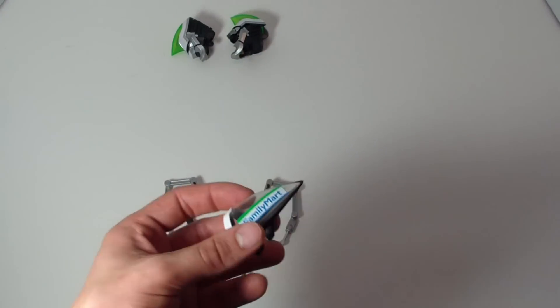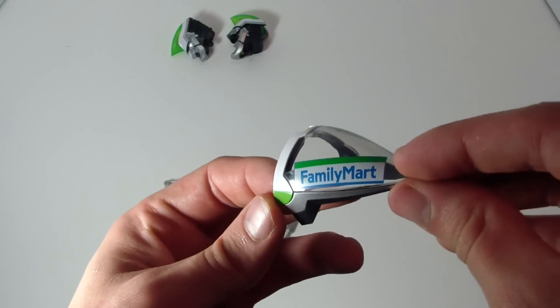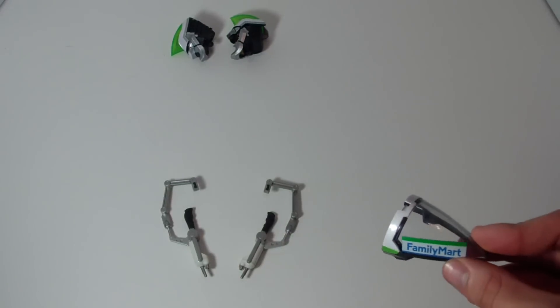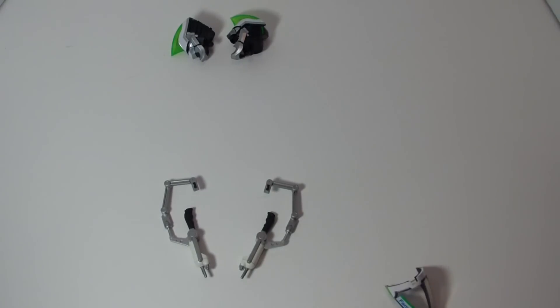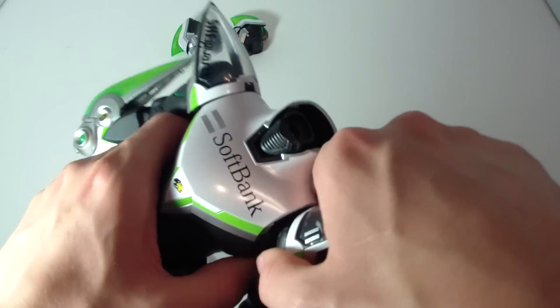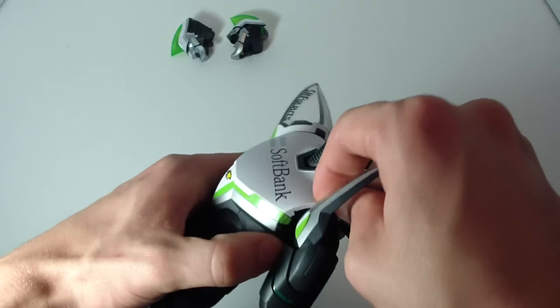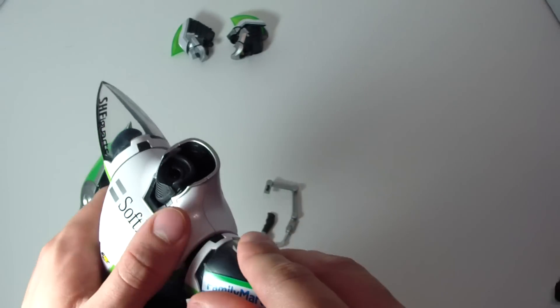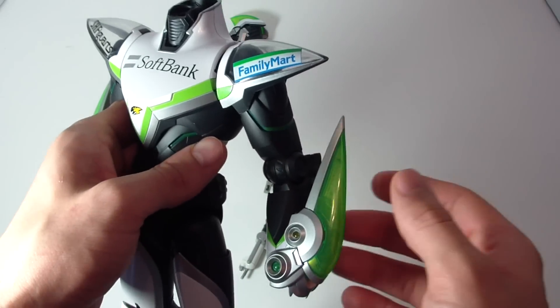He also comes with a replacement shoulder pad — instead of having the Soft Bank logo, you can have the Family Mart logo. To swap it, you just pop it off the hinge, which is easy to do, remove it, put the new one on, and you're good to go. That simple.